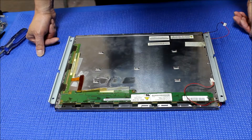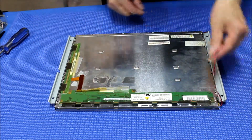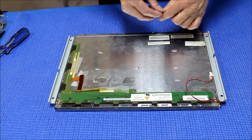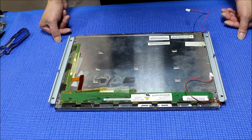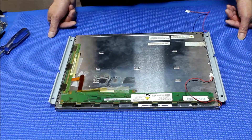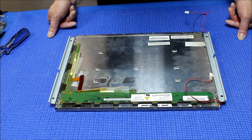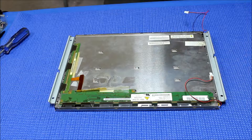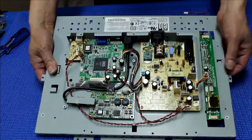Here's a CLAA150XG09F screen. We just finished the upgrade to the UP54C LED kit. I put the two mounting brackets back and put some screws back on. We are ready to put it back into the ELO Touch ET1547L chassis — here's the 1547L chassis.